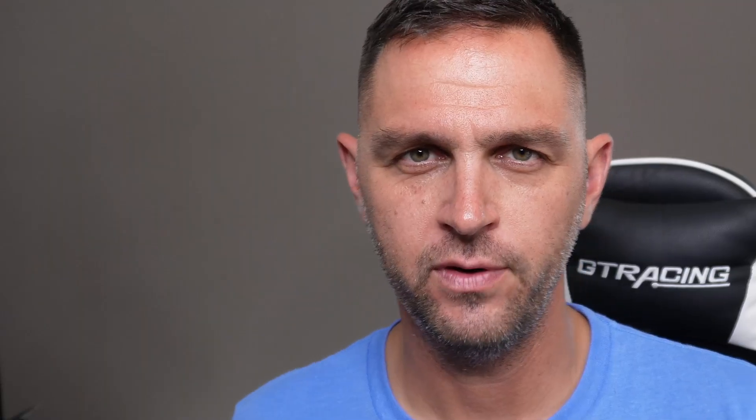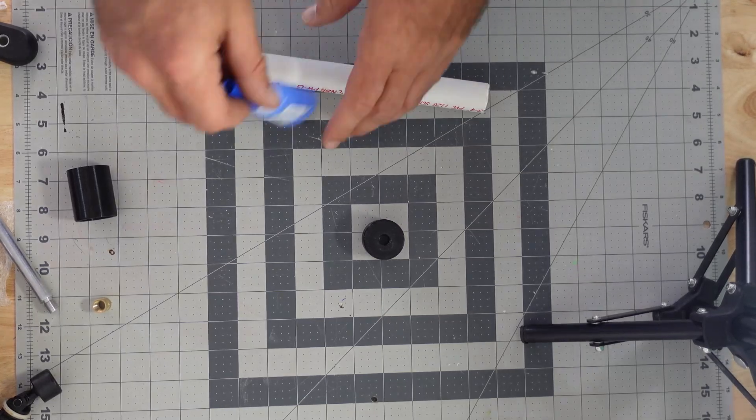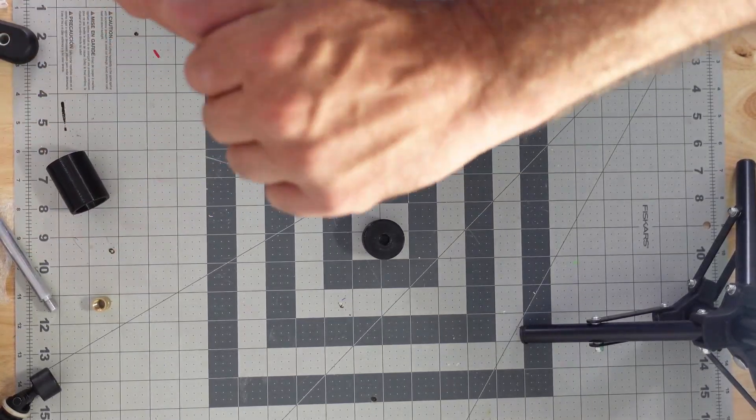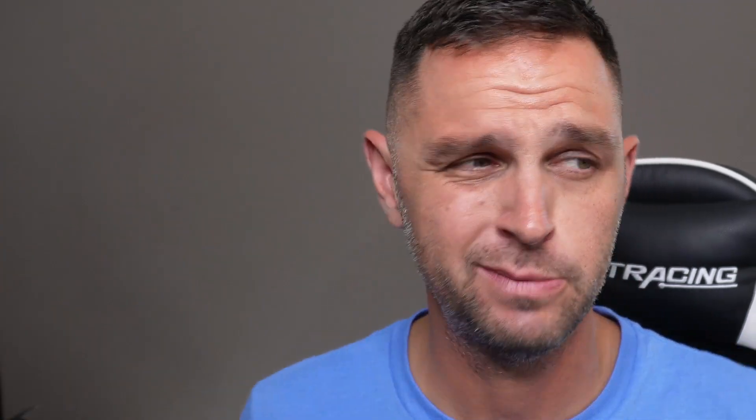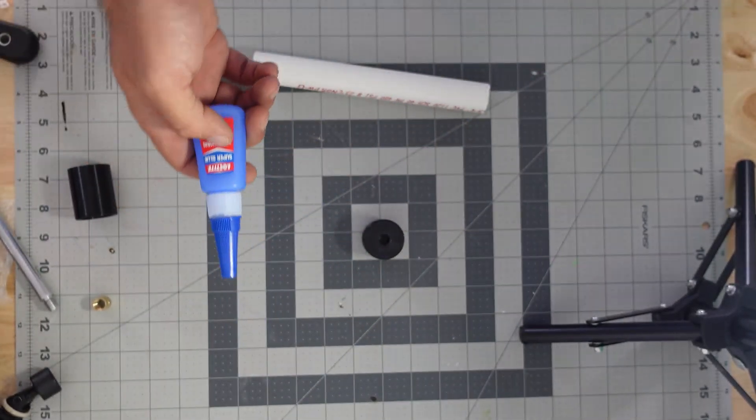There are epoxies out there focused on adhering aluminum to polycarbonate, and realistically we should use a two-part epoxy to adhere the polycarbonate to the PVC. I'm not going to worry about that today — instead, I'm going to use superglue because it's everywhere, everybody has access to it, it's probably on your countertop, and I think it's enough for this use case.